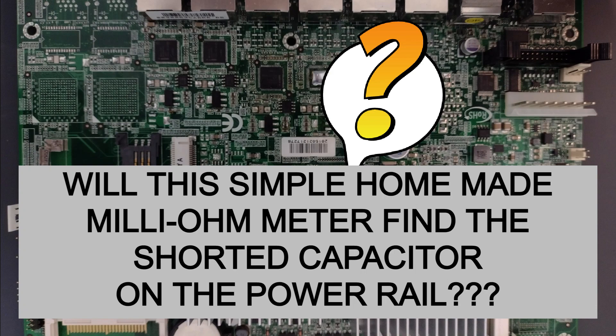Can you find the shorted capacitor on the power rail of this board? Sure you can. Maybe you'll get lucky and be able to see it visibly, or you could always do voltage injection.